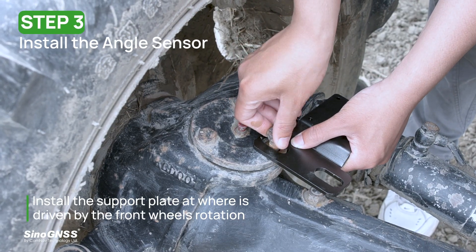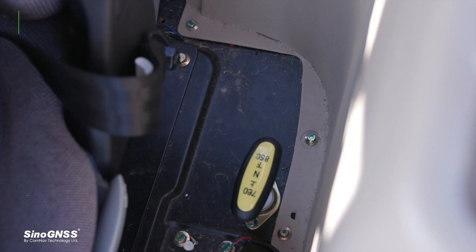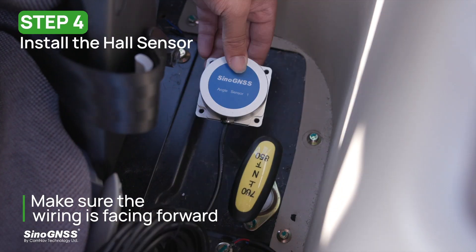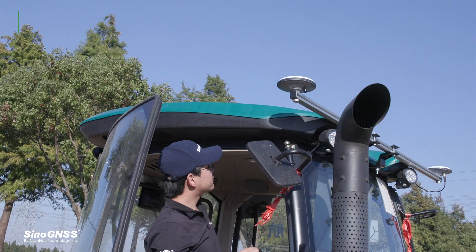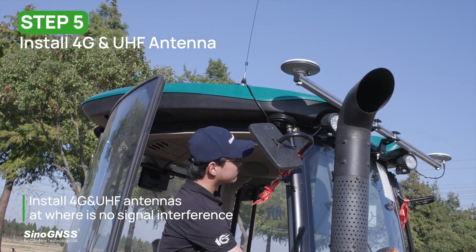Step three: install the angle sensor. Step four: install the hole sensor. Step five: install the 4G and UHF antennas.